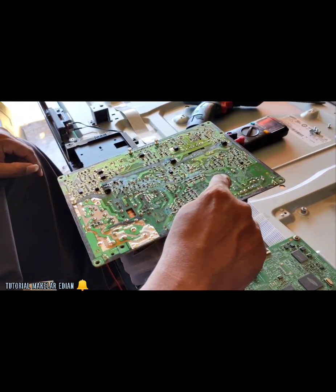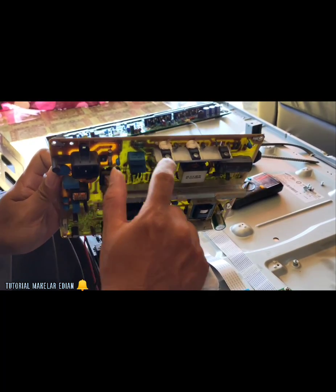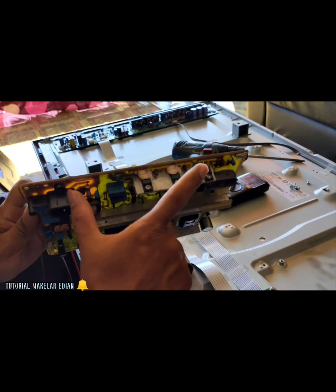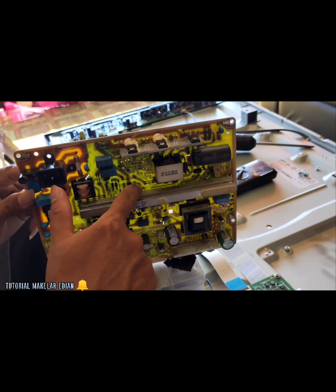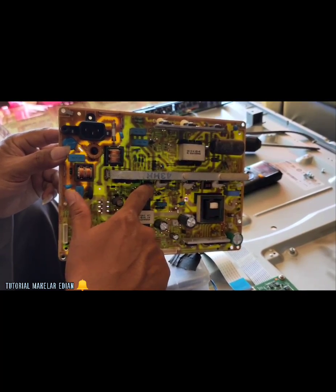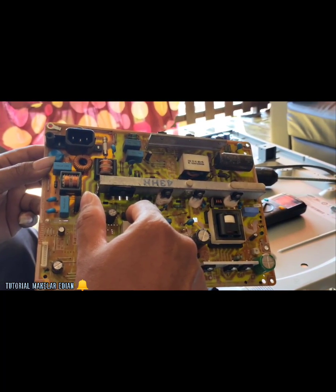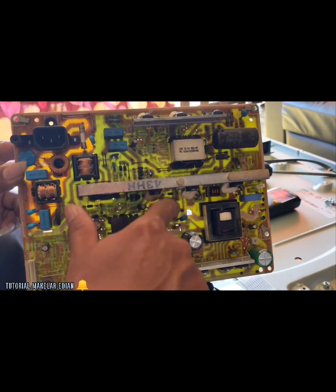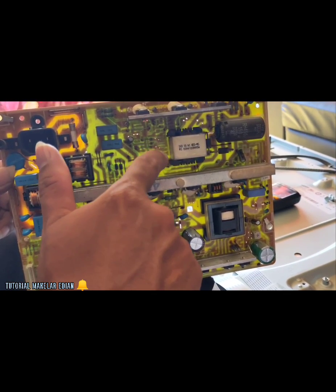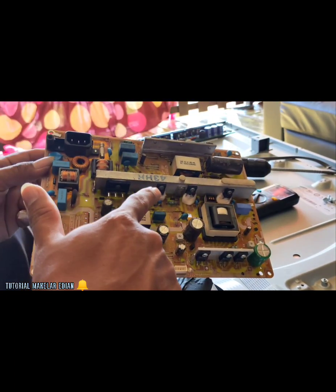Berhubung tadi ada tegangan di elko besar, jadi bisa dipastikan untuk fuse aman. MOSFET-MOSFET sama dioda ini aman, jangan di utak-utik. Kita langsung cek komponen seperti transistor, transistor dua jajer ini. Juga ada STR. Seperti kasus yang kemarin, STR nya bermasalah gara-gara petir. Ini juga ada jumperan, kita akan perbarui jumperannya karena banyak jumperan yang korosi. Bisa juga diakibatkan jumperan bermasalah, jadi tegangan tidak maksimal untuk masuk di jalur STR.